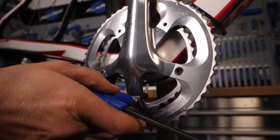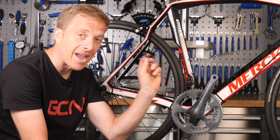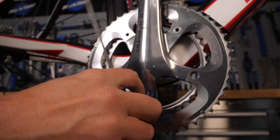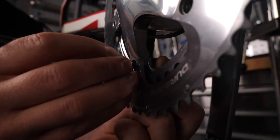I'll remove the existing chainrings using a five-millimeter allen key and a chainring peg tool. The peg tool slots into the rear of the nut to hold it in place while the allen key releases the bolt — saving you from skinned knuckles.